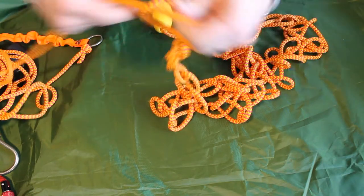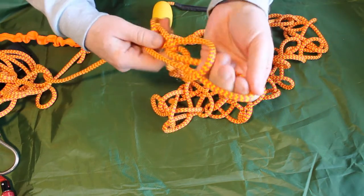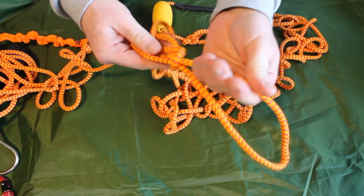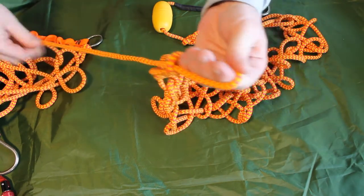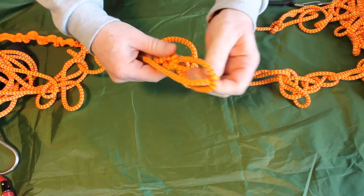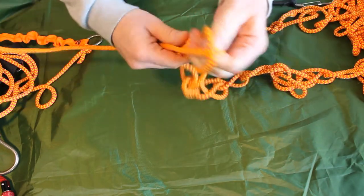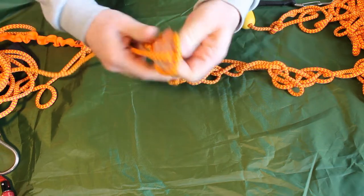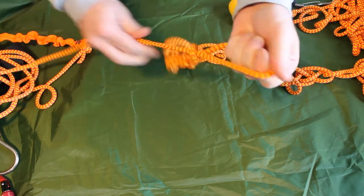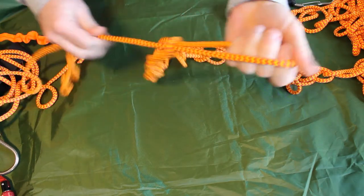About halfway here, I'll show you a way to neaten that up a little bit. With this latest loop I've created, I can grab the daisy chain and pull it tight, then pull on the standing line to close that loop a little bit. I'll show that again — bring the next one through, pull on the daisy chain to tighten it up, and close that loop. Repeat that process and it will create a much neater daisy chain.